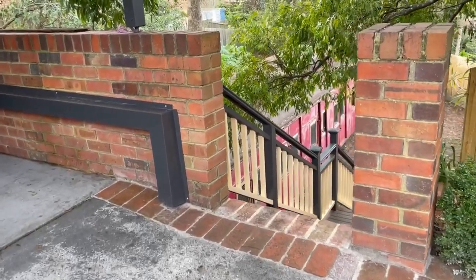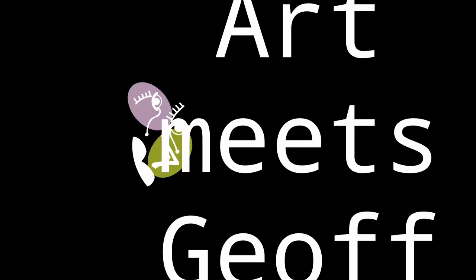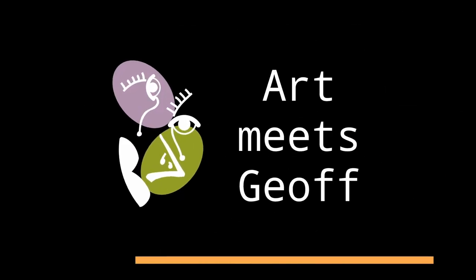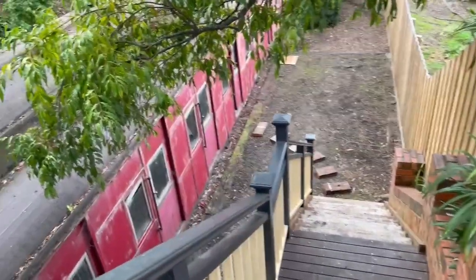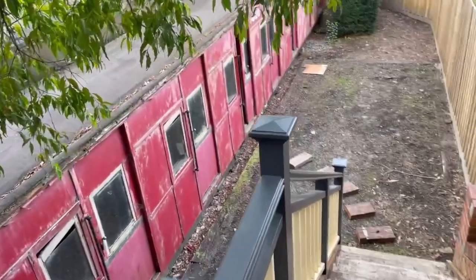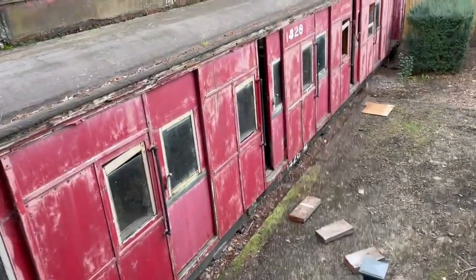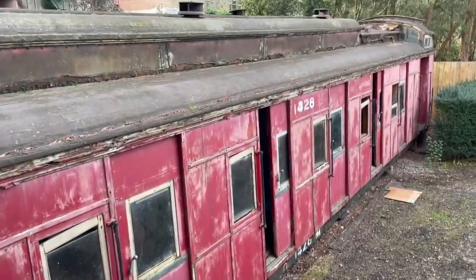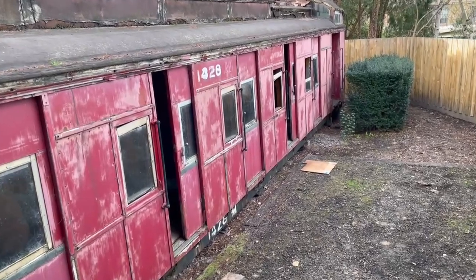We've just moved house and there's a train carriage in our backyard. Some of the houses we looked at didn't even have a carriage, so we felt lucky to get one. That's my attempt at humour. But we loved the house and we were intrigued by the carriage. What do you do with a train carriage? Convert it into an art studio, of course.